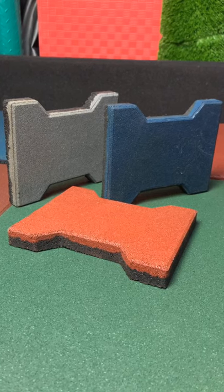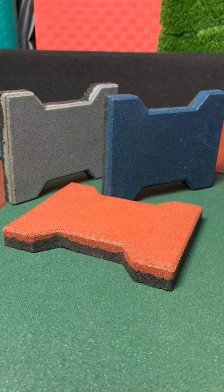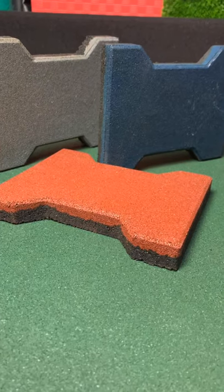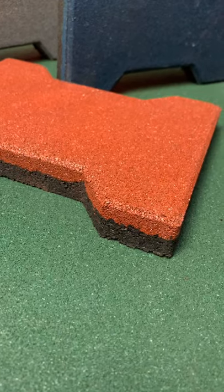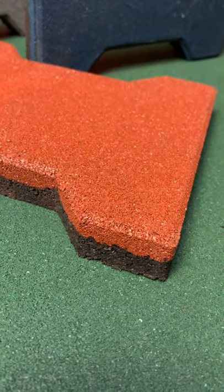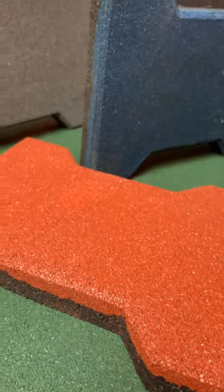The bone paving tile. We have two sizes: 23mm and 43mm. We can make the mats totally with fine green granule on top, or with fine green granule on top and rough green granule on the bottom layer to save cost.